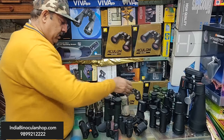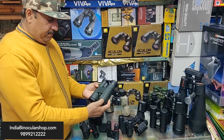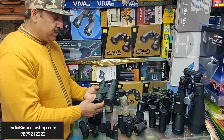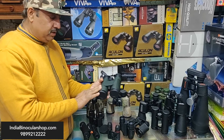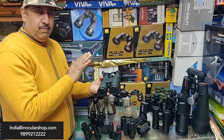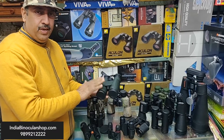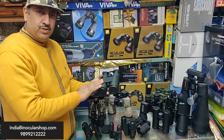Here is a Hawk binocular — it is waterproof and fog-proof. It is 10x42. Most bird-watching binoculars are typically 42mm or 40mm — sizes like 8x40, 8x42, 8x30, or 10x42 are very commonly chosen designs for bird watching.